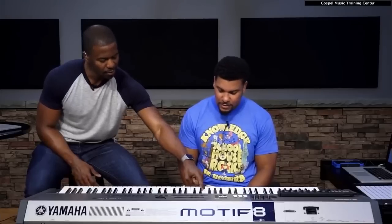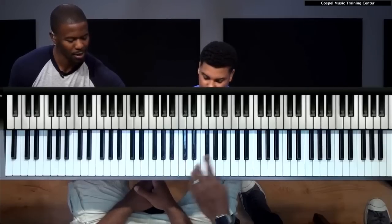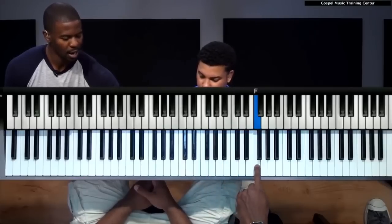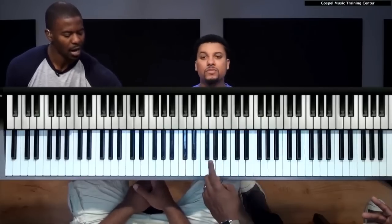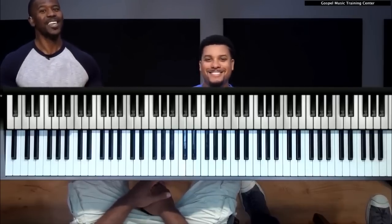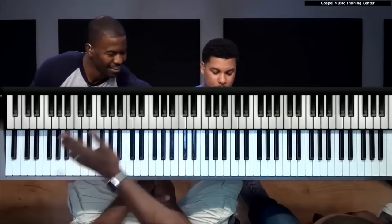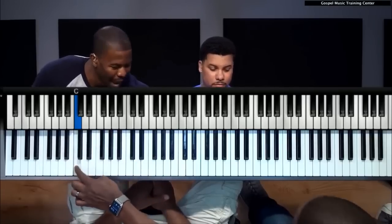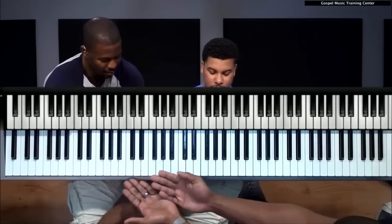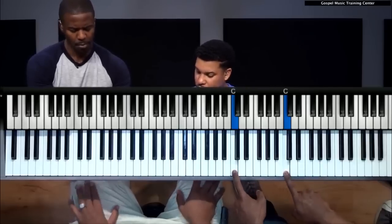C is always to the left of the two black keys. And F is to the left of the three black keys. So C and F — those are your anchor notes. Once you know where C is, you can find it anywhere on the piano. Just look for that group of two black keys and go to the white key on the left — that's your C, every single time.